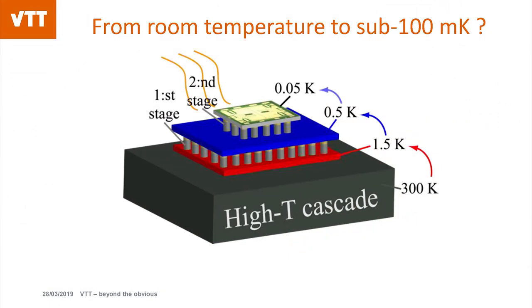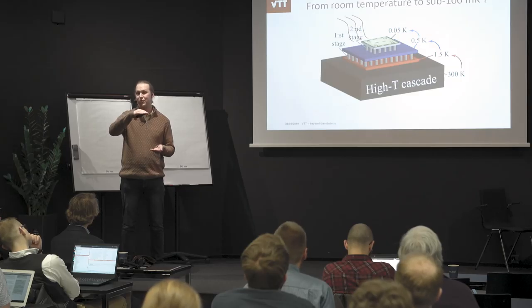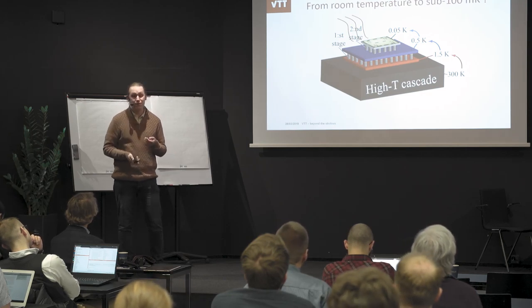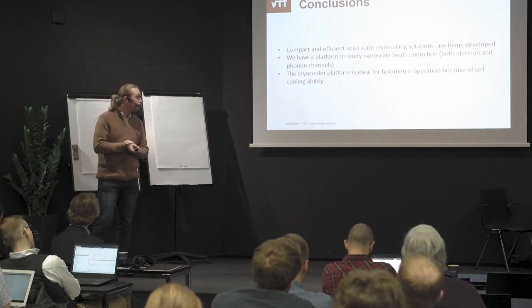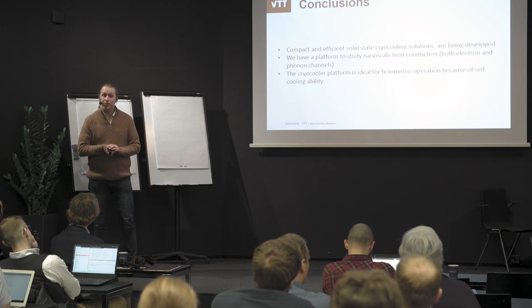In future, we are going to take this to 3D — building it up vertically, not only horizontally as we do now. With this method you can use the space much more efficiently and have even more stages available. If you build 50 stages, for example, you don't need to cool too much between each stage and still get a huge temperature reduction. In summary, we have developed a really compact and efficient cooling solution that also functions as a platform for fundamental studies of heat conduction in both phonon and electron channels, and would be an ideal platform for bolometry due to its self-cooling ability and the possibility to tailor the heat contact path very well.